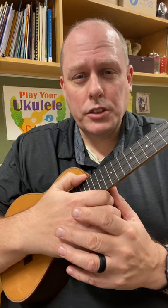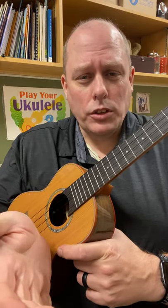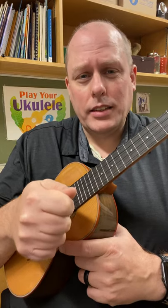It's time for another uke tip from ukestuff.info. We're talking about strumming lately. Can you strum with your thumb? The answer is of course you can, and down the road you're actually gonna need it for some more advanced techniques.